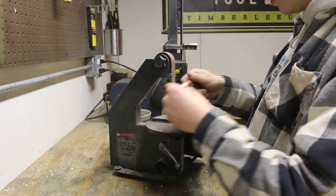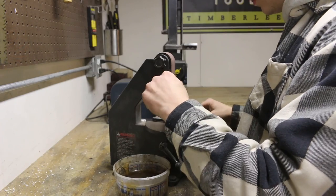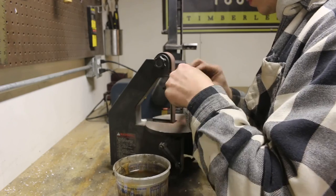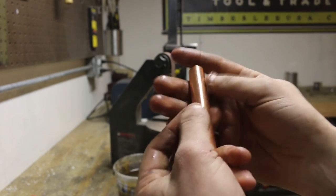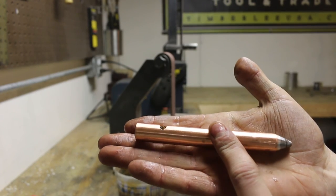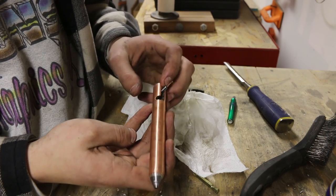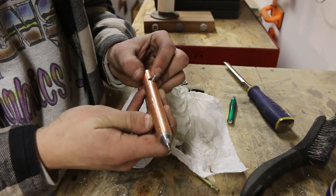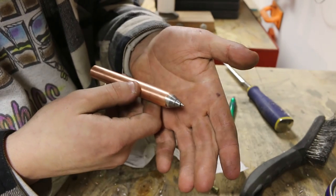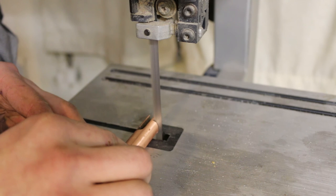I'm also cleaning up the pen body on the slack portion of the belt sander. And that's looking pretty good actually — nice and clean finish. I've inserted the ink tube and now I'm just testing the function of the bolt action design, and it seems to be working pretty well. Now I'm just cutting off some extra material from the back.